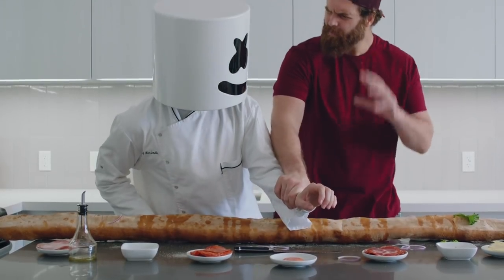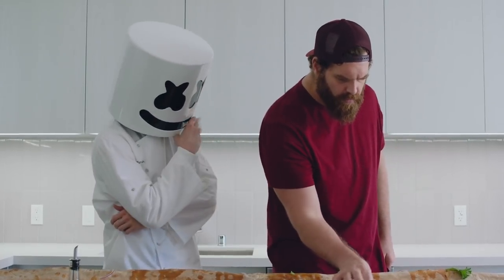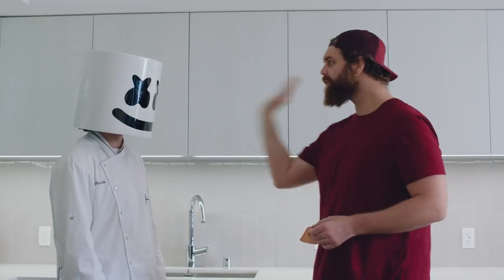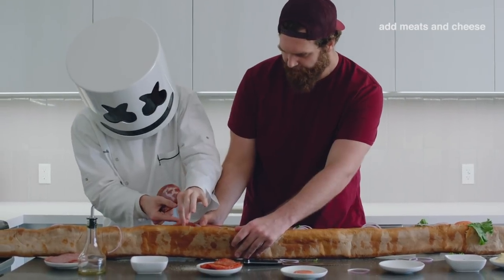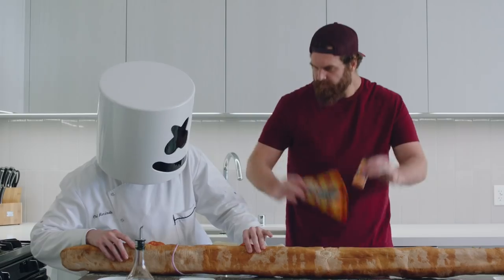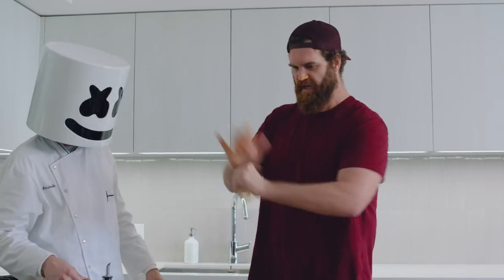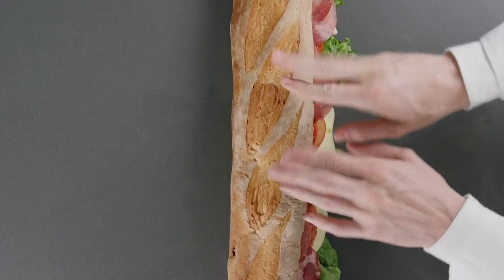Now for the meat and dairy. Good thinking, Harley — best make sure the ingredients are all safe to eat. Layer the pepperoni, capicola, salami, and cheese over the rest of the sandwich in layers. Top it off with some super snack time pizza in a bag, jerky, and bacon seasoning. And huzzah! A truly epic meal.